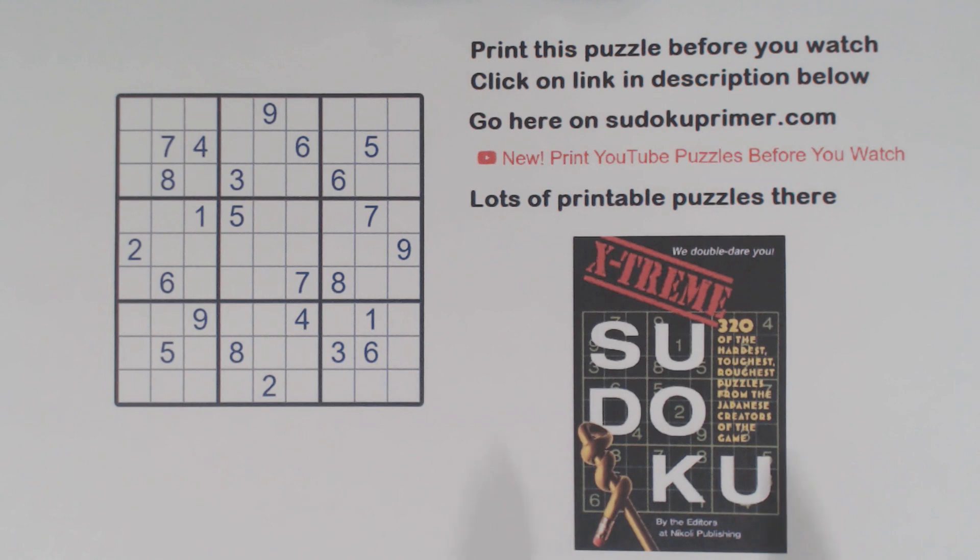Today's puzzle is from Nikolai Publishing's Extreme Sudoku — it's puzzle number 18 in this book. We look at the elusive Sudoku opposite pattern, probably the hardest pattern to spot of all patterns. Let's solve it and I'll show you the pattern.